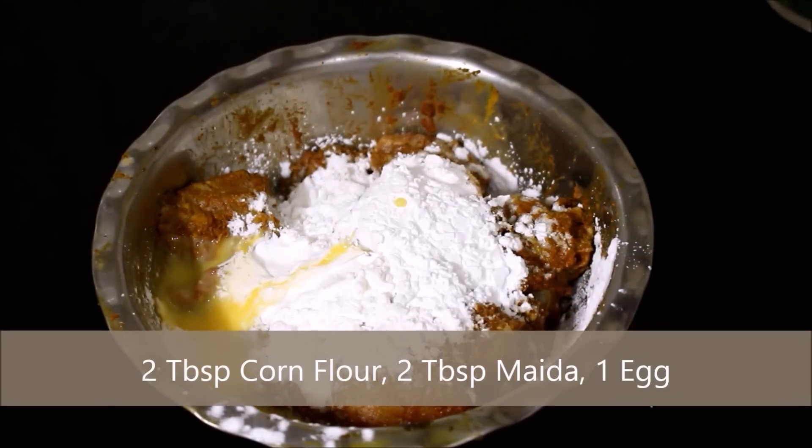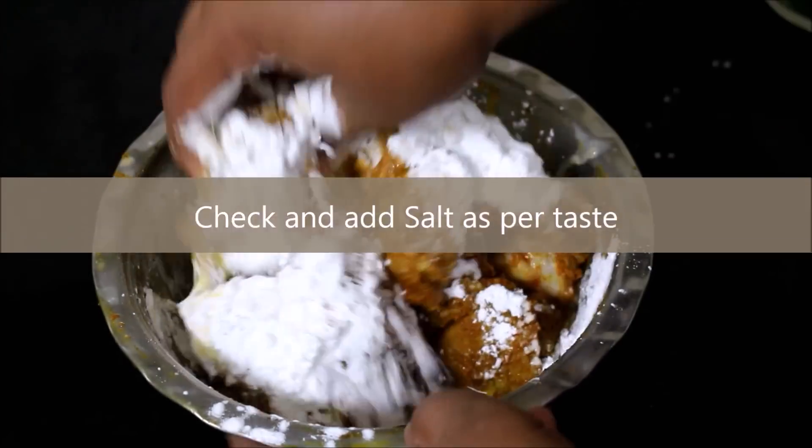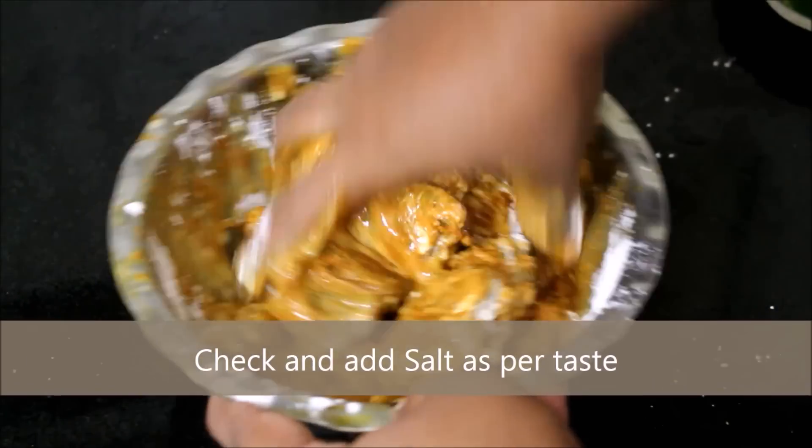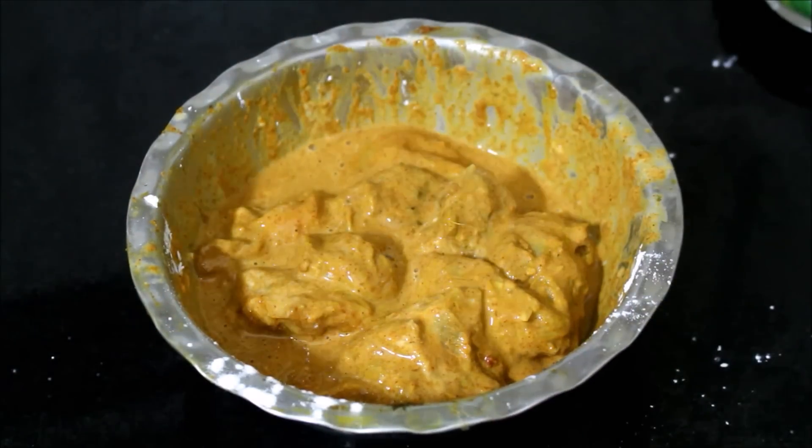Now I'm going to add 2 tablespoons of corn flour, 2 tablespoons of all-purpose flour (maida), and 1 beaten egg. I'm going to give this a good mix — this is going to be the outer covering for the chicken.